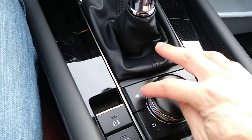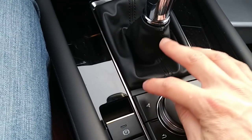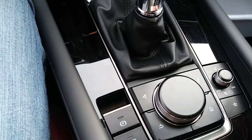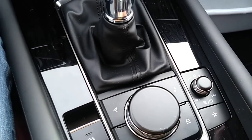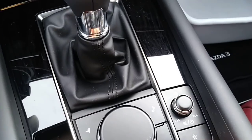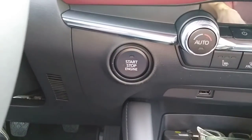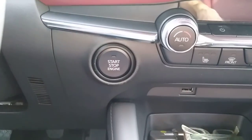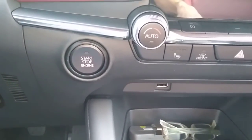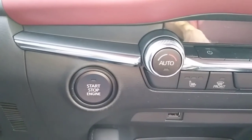This is your volume knob, and this is the navigation — though navigation you have to get as a dealer accessory and pay a couple hundred dollars extra. Back button, home button, music button, favorite button — that's all the controls. And here is your climate control and push button start, which is available in every trim as a standard item — even the base model comes with push button start.